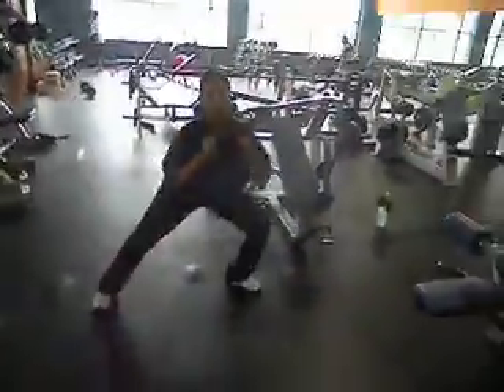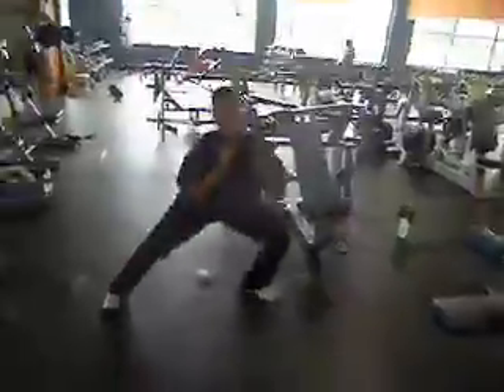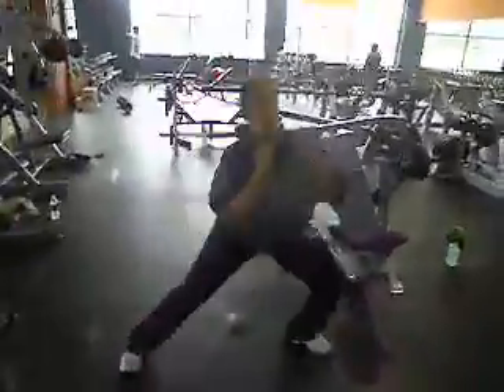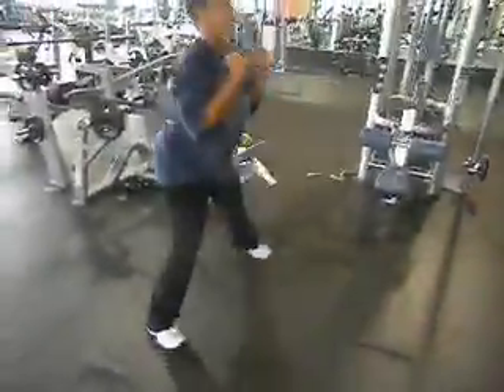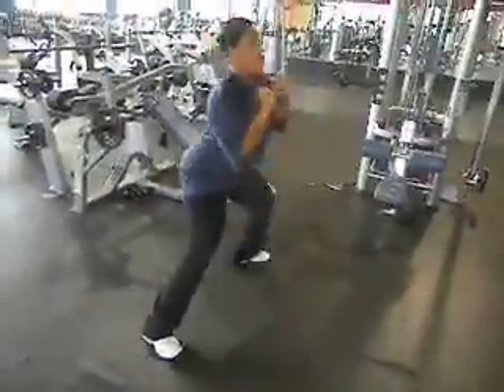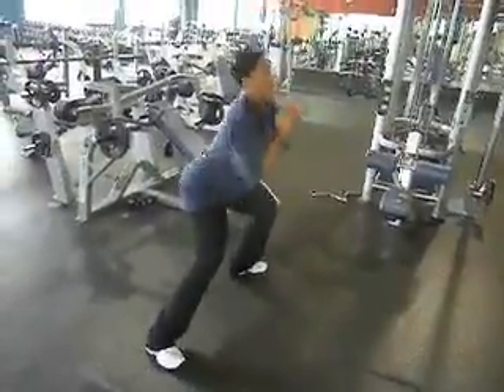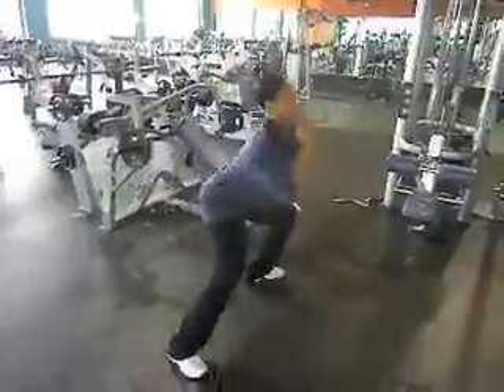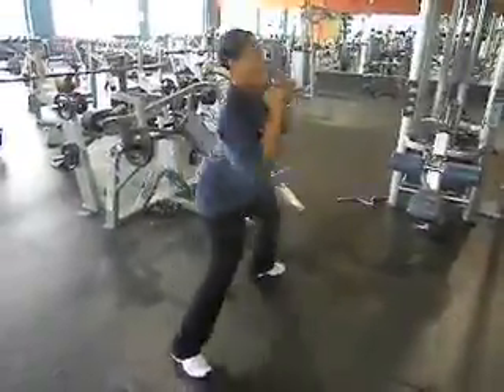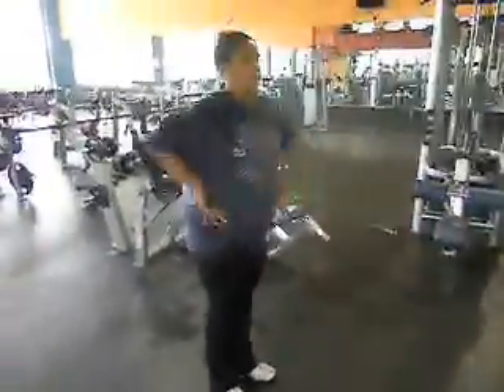Off to the leg. One. Good job, Sandra. Two. Excellent. Three. Four. Five. Halfway. Six. Seven. Eight. Nine. And ten. Good job. Excellent.